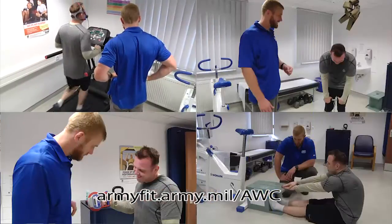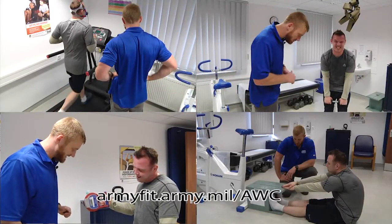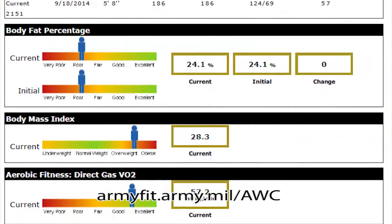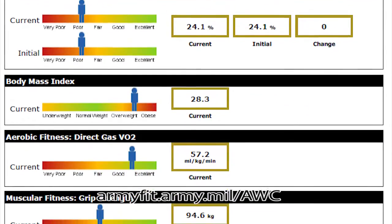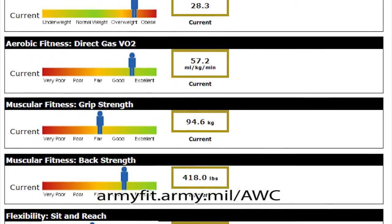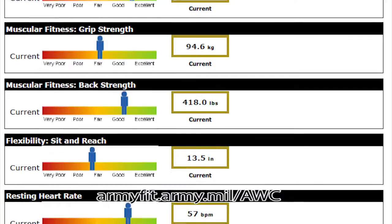We measured your cardiorespiratory fitness with the VO2 test first, then did two strength assessments for overall strength and grip strength levels, and last measured your flexibility. If you log on to armyfit.army.mil/awc, your results will be there shortly. This sheet gives you a great look at where you are now.